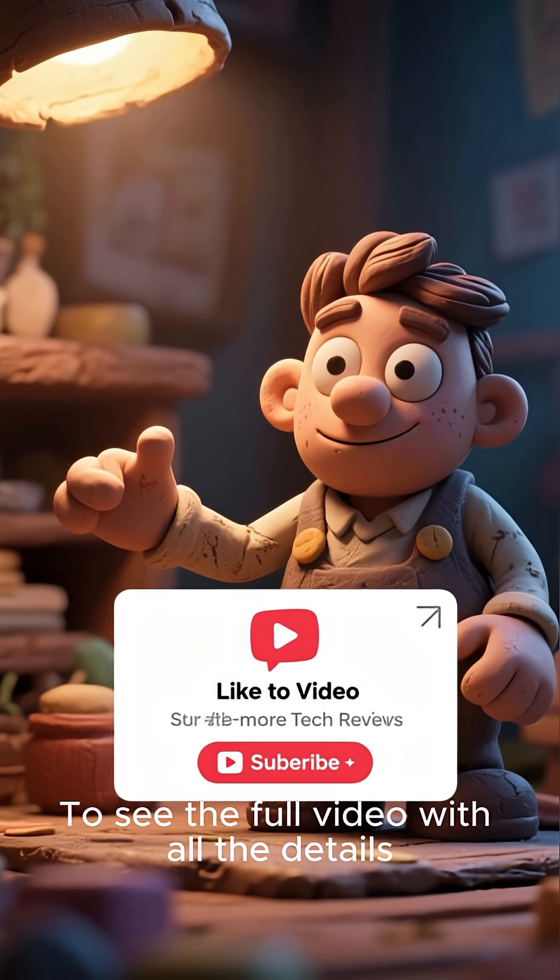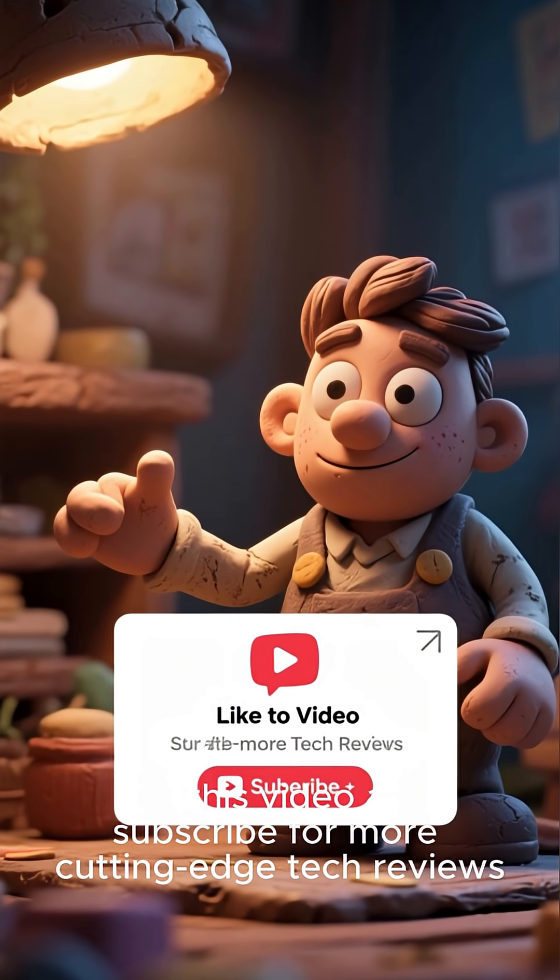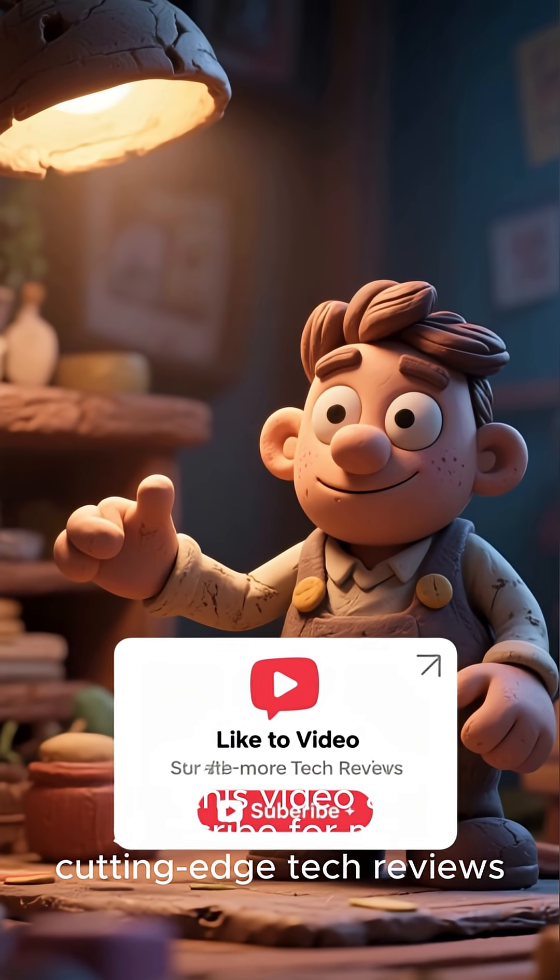To see the full video with all the details, like this video and subscribe for more cutting-edge tech reviews.